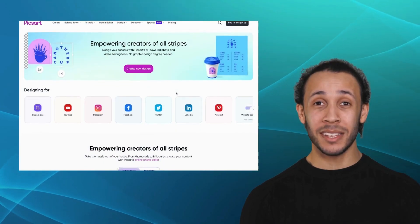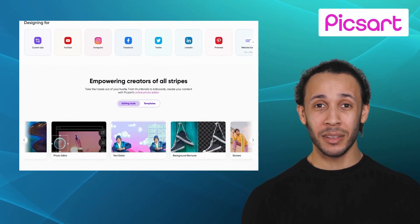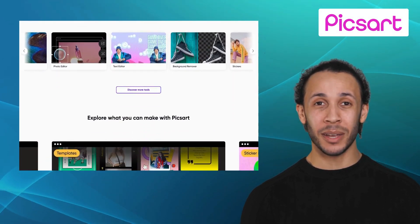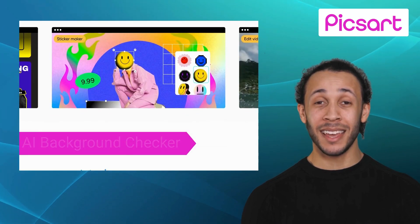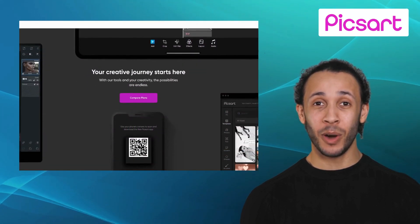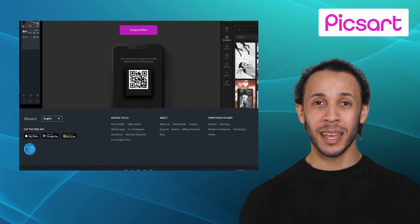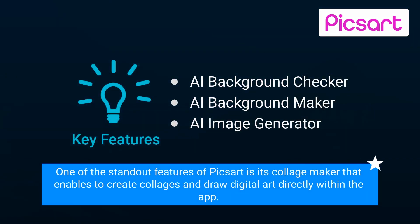First one on our list is PixArt. PixArt is an all-in-one photo editing and design app that has garnered immense popularity among creative individuals, photographers, and social media enthusiasts. It offers exclusive features like AI Background Checker, AI Background Maker, and AI Image Generator. PixArt offers a robust community platform where you can share your edited photos, participate in challenges, and collaborate with other artists as well. One of the standout features of PixArt is its collage maker that enables you to create collages and draw digital art directly within the app.